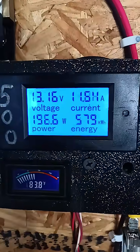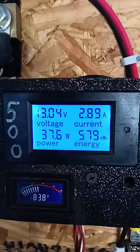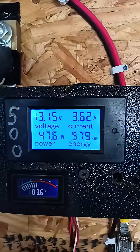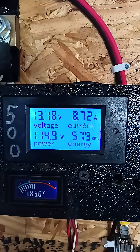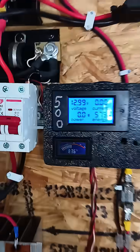Alright guys, we got almost 200 watts there. Wind is back and forth, back and forth. It's not giving us really good steady winds, but not too bad. When you think about a nighttime charge, that's pretty handy.